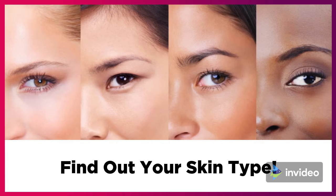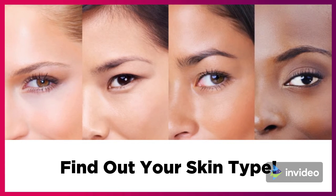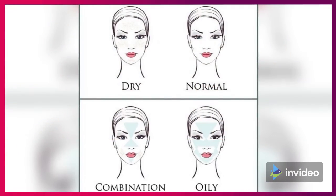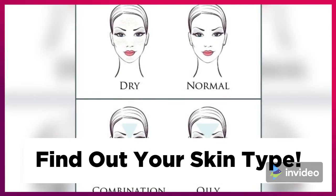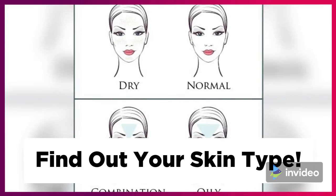Let's begin with step 1: wash your face with a gentle wash. Step 2: wait 15 minutes. And step 3: assess your skin.